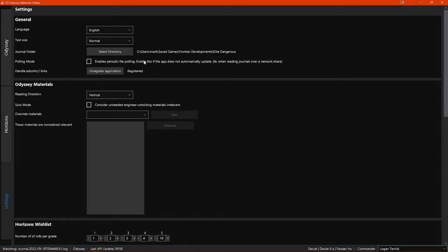There is a polling mode option, which is only for specific use cases — for example if you have your journal on a network share. Then you have the option to register or unregister the program's permission to handle EDOMH links. These are links used to specifically redirect URLs to this program. If the program does not have this permission registered then those links will not work and you won't be returned to EDOMH automatically, so I would recommend registering this.